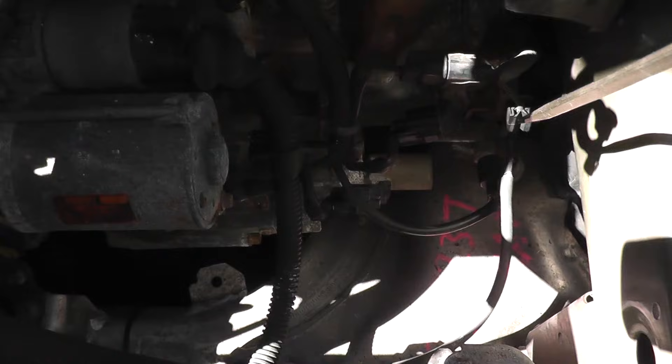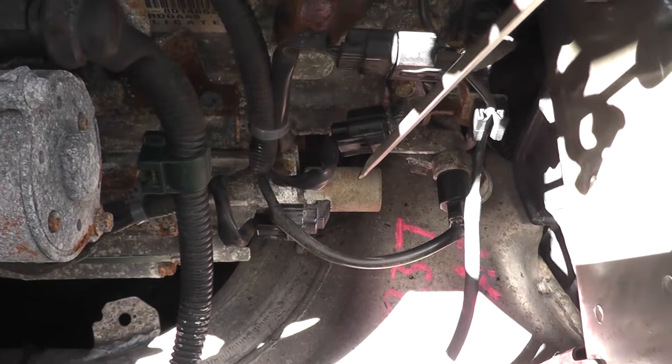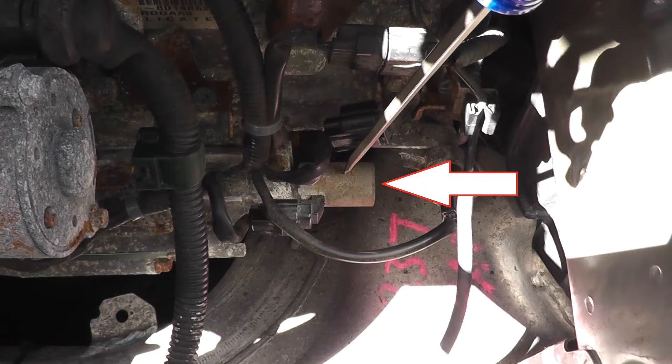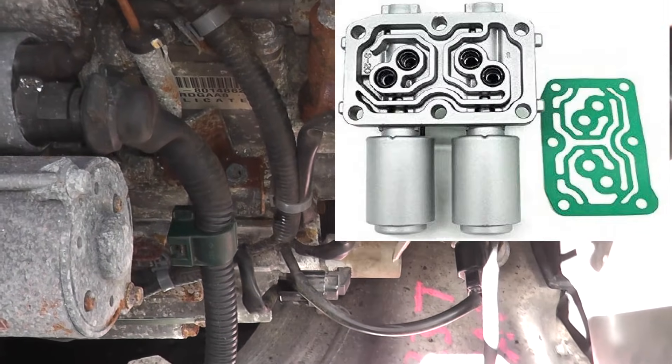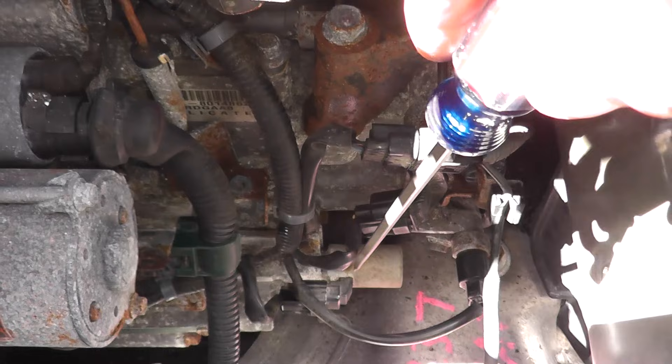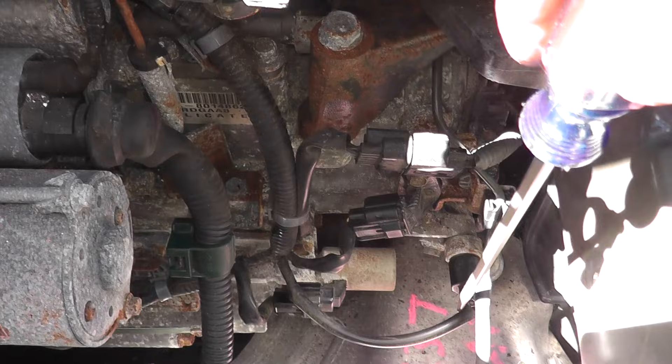If we look in the engine bay all the way down here — right here — this is one of those valves. This happens to be valve C. There's also valve A and valve B which live on a different part of the transmission, but everything I'll show you today you can do the exact same thing on any of these valves.